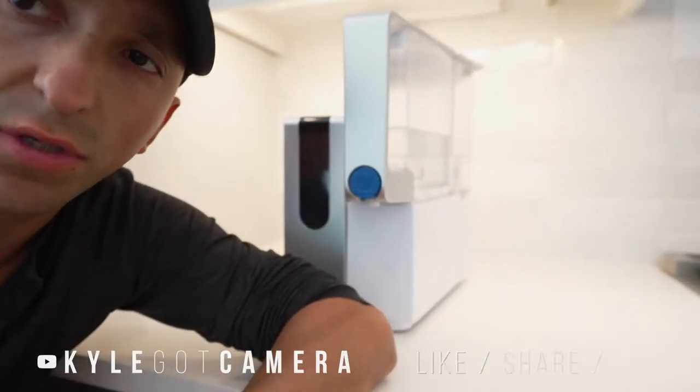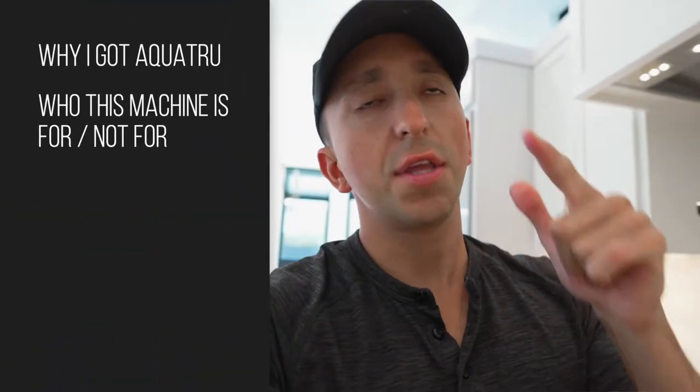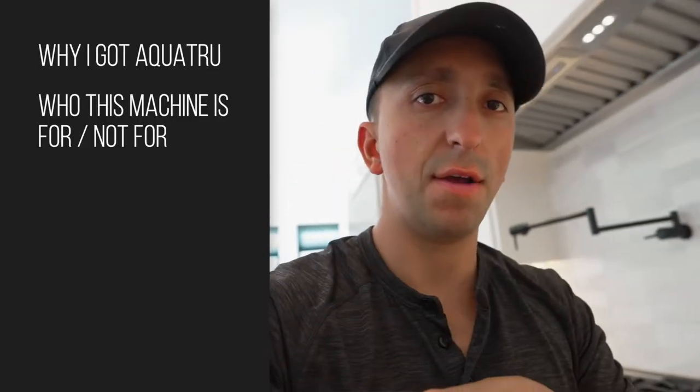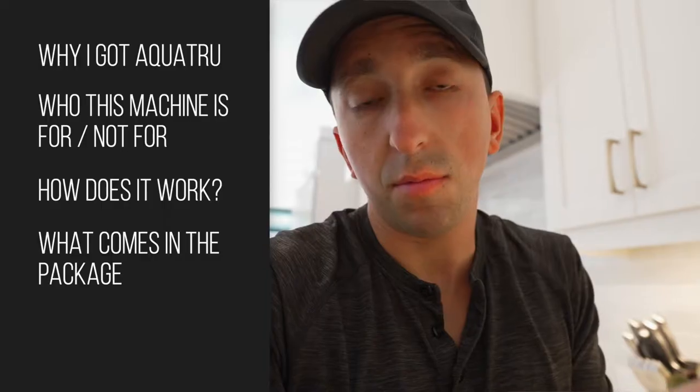Hey, what's up, welcome to the channel. In this video we're going to be talking about the Aqua True reverse osmosis water filtration system. I'm going to tell you about why I got it, who I think this machine is right for and who it's not right for, how it works, what you actually get when you buy it, and at the end of the video I'm going to tell you if I think it's worth the money.